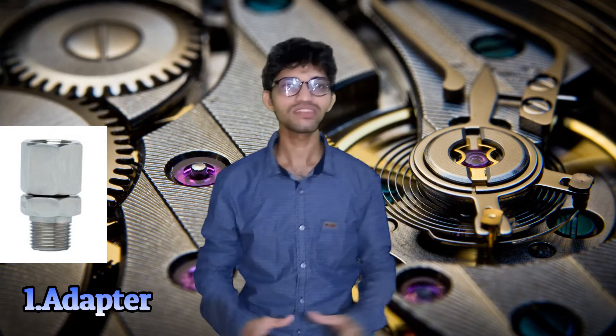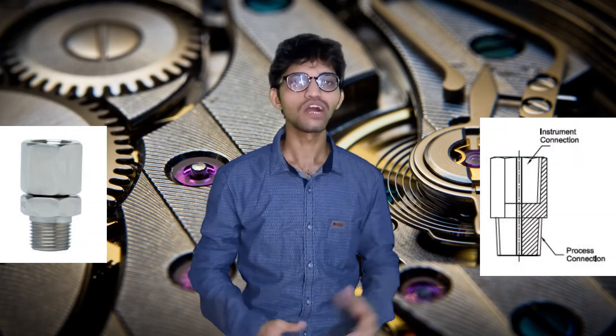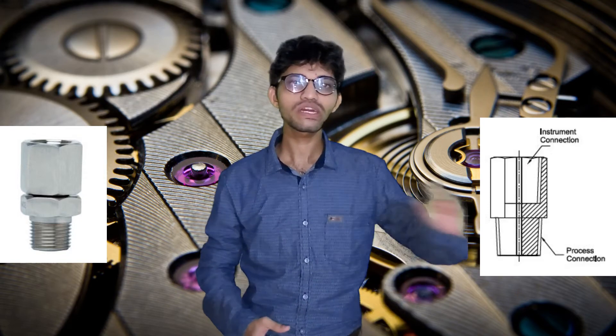The first accessory is the adapter. Suppose you have a 2.5 inch gauge with a 1/4 inch BSP threaded process connection, and you want to install it on a line that has a 1.5 inch BSP female connection. Since 1/4 inch will not fit on 1.5 inch BSP female directly, we use an adapter for that application.